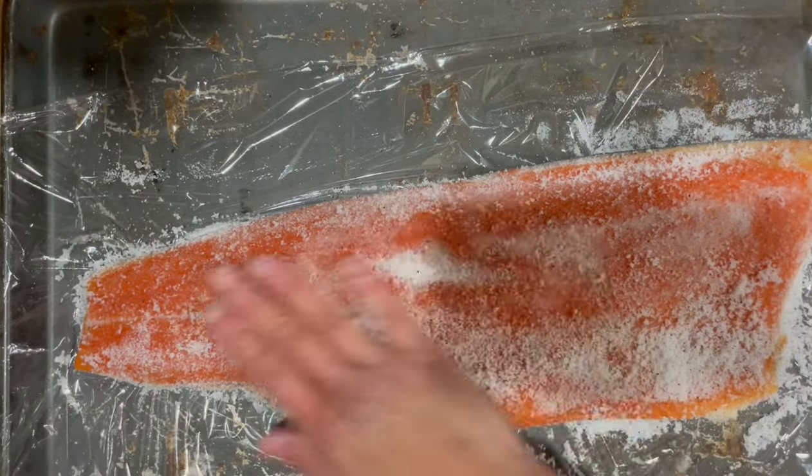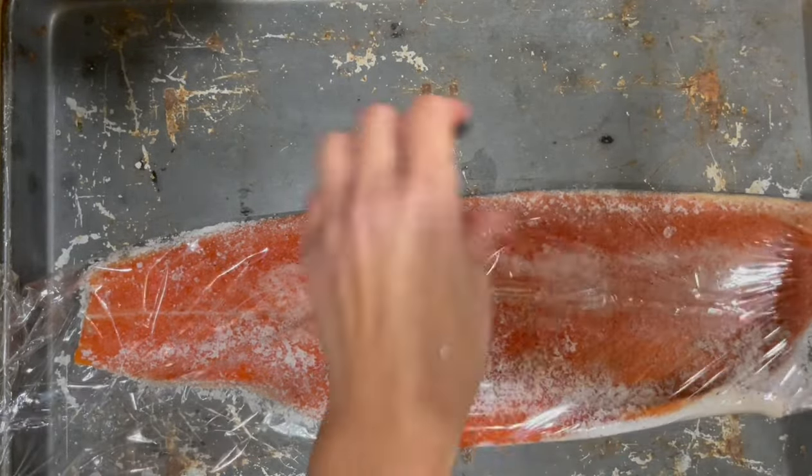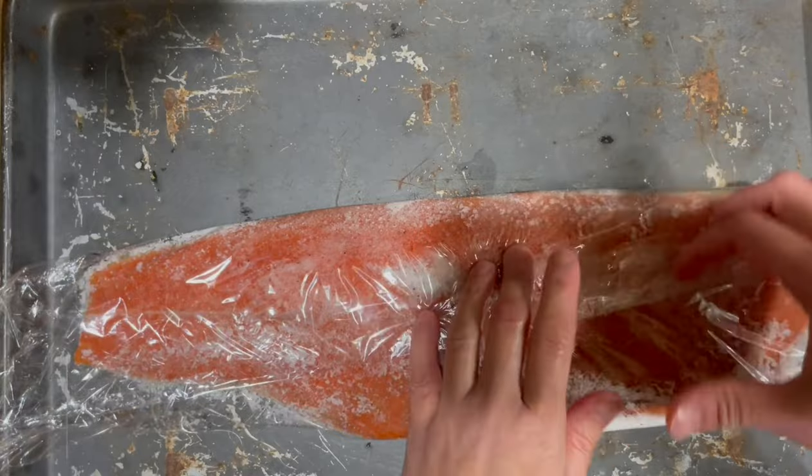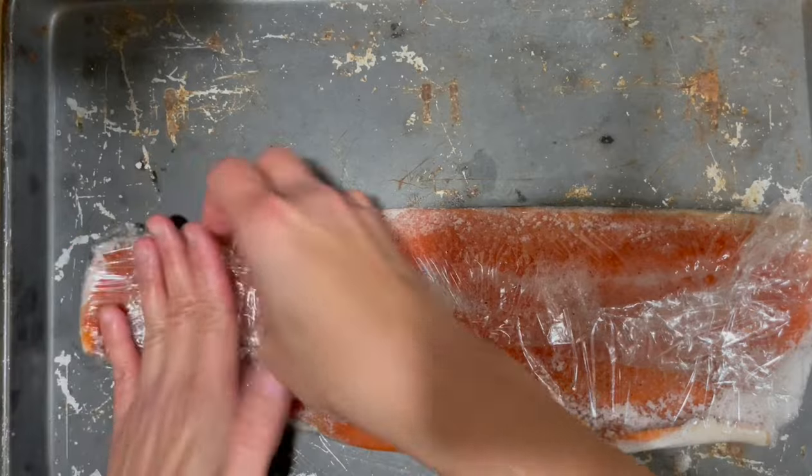Then we're going to seal the salmon and place it in the fridge. It would also be helpful if you have something to weigh it down — that will help take out more of the excess moisture from the salmon. Then let it sit in the fridge for about 12 to 24 hours.